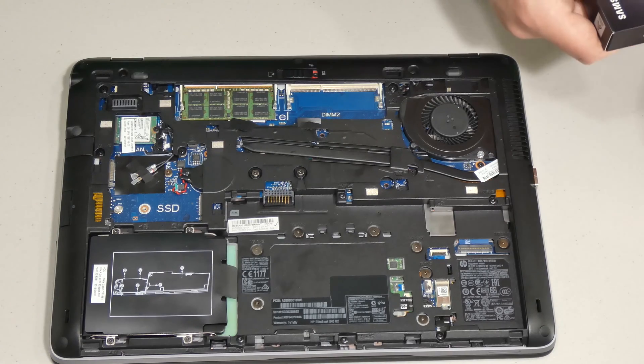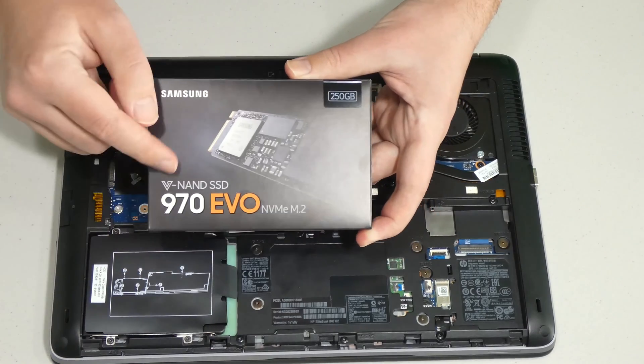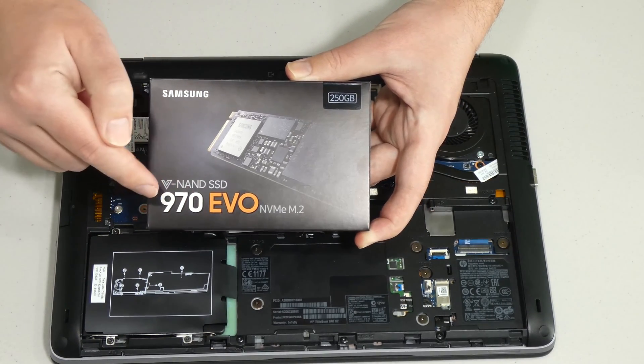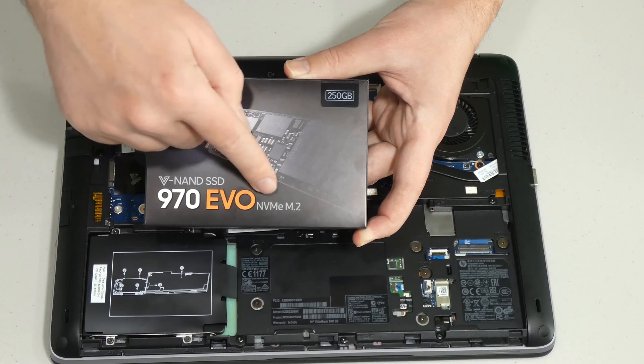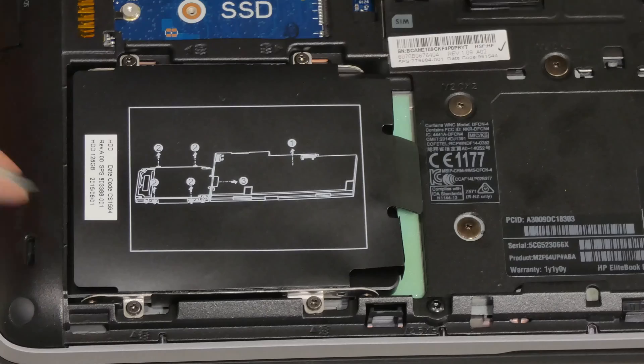Don't go purchasing something like the 970 Evo NVMe M.2 — it's an amazing drive and it is the latest, however this one is too long and would not fit. So make sure you stick with the standard SATA drive.